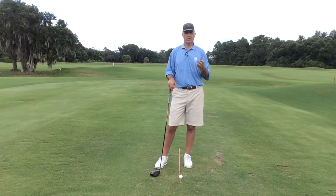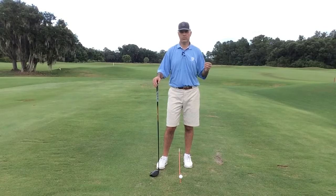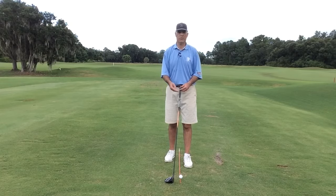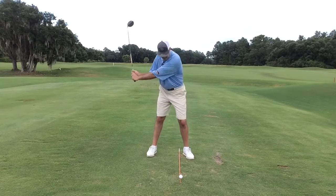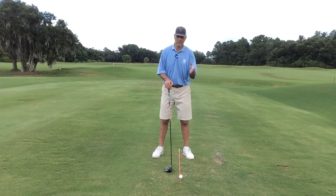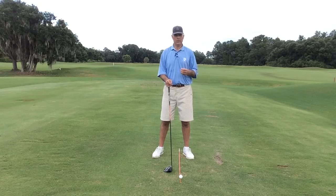Now if you have a driver that's short and you want to go longer — let's say you're going to a golf course that's more wide open and you just want to have some fun — if you extend your driver from, say, 44 and a half to 46, well again, you have a much flatter plane and you're going to be much more shallow into the ball, which means the ball is going to launch higher. So you're going to want to decrease the loft. If your standard driver was nine and a half, you'd want to go down to maybe eight and a half or lower, depending on how long you make your driver.